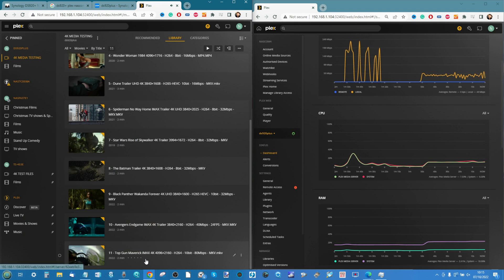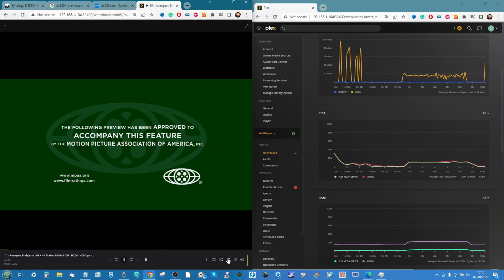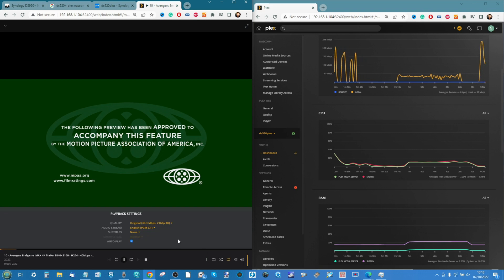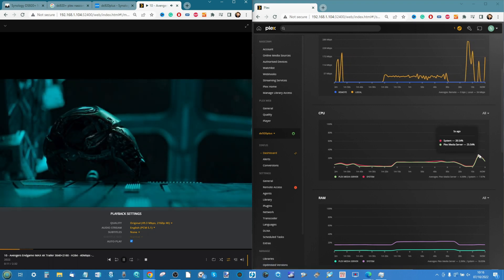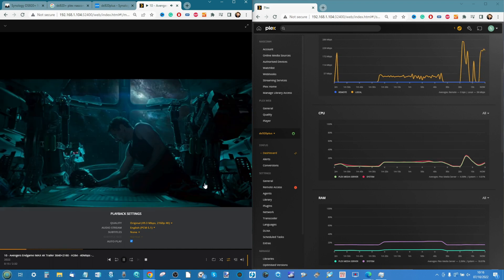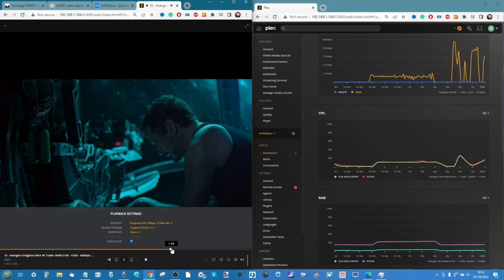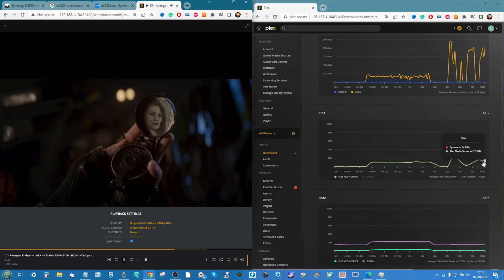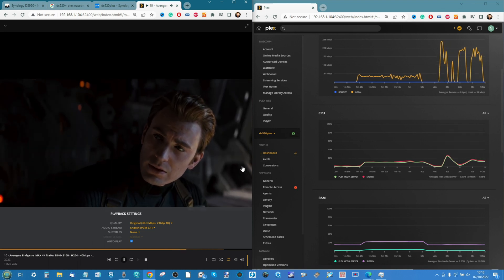Test ten: Avengers: Endgame — IMAX H.264 trailer, 4K, 24 frames per second, 40 megabits per second. Playing natively — this is the densest H.264 file we've played today. CPU has gone to its highest so far at 25% utilization, but it's still played this mid-range 4K file. We can skip forward and see a delay, but with hardware transcoding the DS920 Plus is still playing files like this very well.